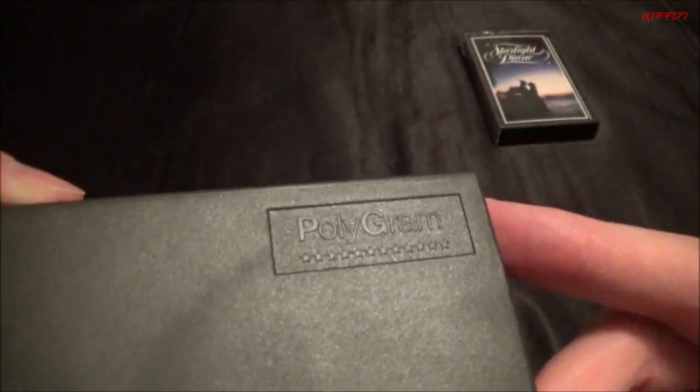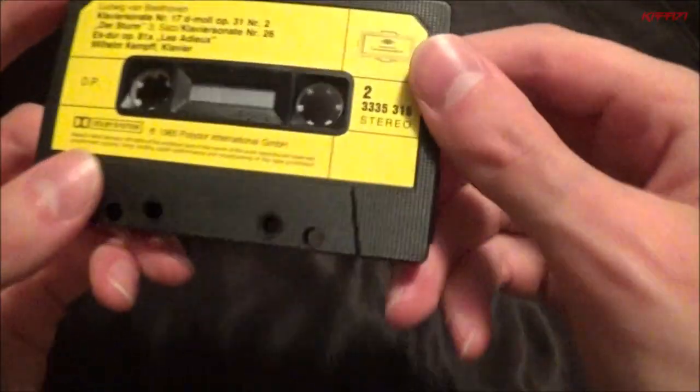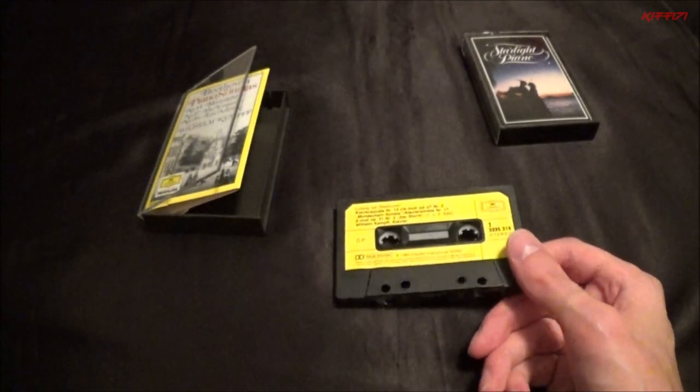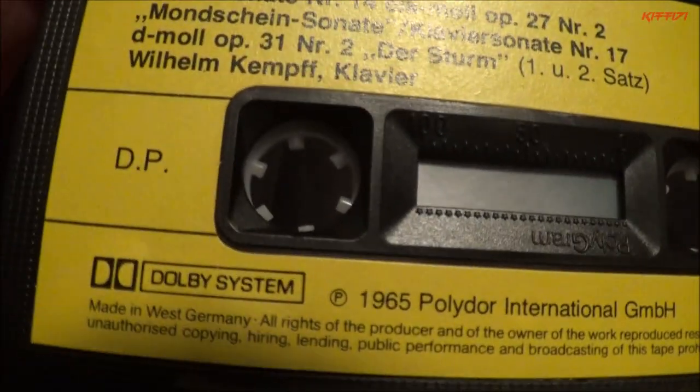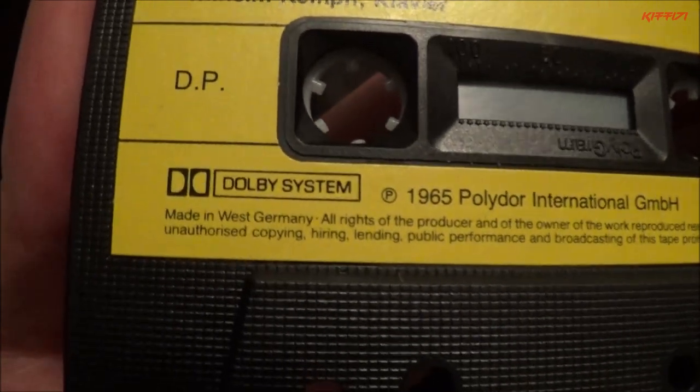This is an interesting tape for quite a few reasons. The way it looks in its case is a little bit different than most others. The camera keeps not focusing, but you can see Polygram put it out — I've seen records with their name on it, but the tape itself looks quite different to any I've ever had. I forgot to look up when this came out — it's got to be from the late 70s. The only date on here, even in the insert, is when the recordings were made: 1965. And it says 'Made in West Germany,' which definitely dates it before 1989.